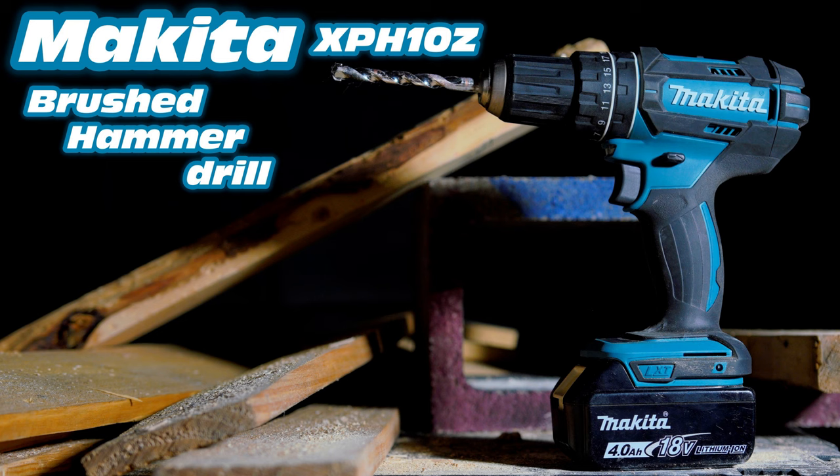Hello, and today we're going to be taking a look at the Makita XPH10Z brushed hammer drill, so let's get started.